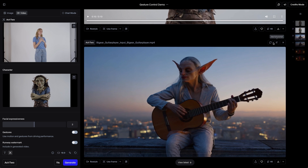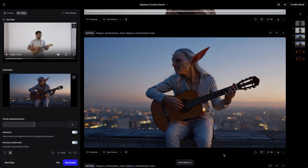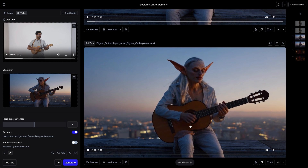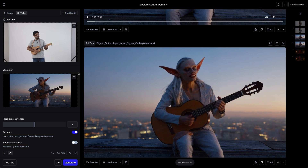Like this one is very obvious. Without using gesture control it still looks fantastic — this character is playing the guitar. However, the moment we turn on gesture control, we start copying the exact movements of the hands on the strings of the guitar, making this feel much more realistic.